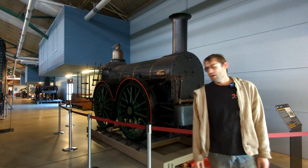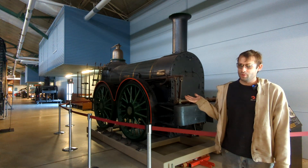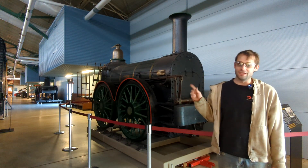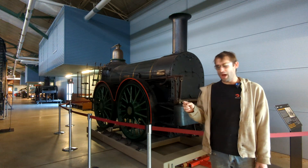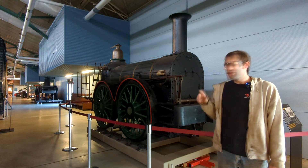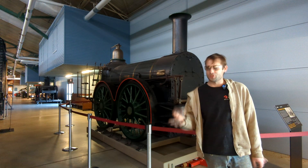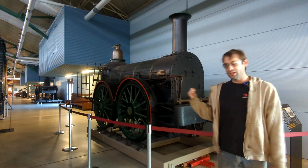Hi everyone and welcome back. Behind me is our newest engine at the museum, but the oldest engine at the museum. This is the Rocket that was built in London in 1838. We just got it from the Franklin Institute about a month or so ago, and when it came, it came with a headlight that our curator really wants to put back on. The only problem is the bracket for it is cracked. So today I'm going to fix the crack in the bracket and we're going to put the headlight back on.